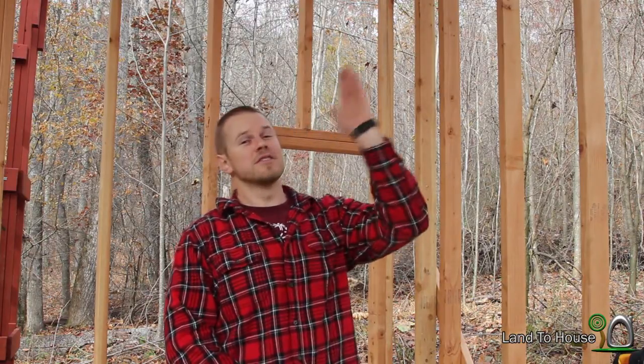Hello, I'm Seth Johnson with Land the House. In today's Tiny House video, we're going to be installing purlins — I think that's what they're called. Basically, they're the runners that go across the trusses.